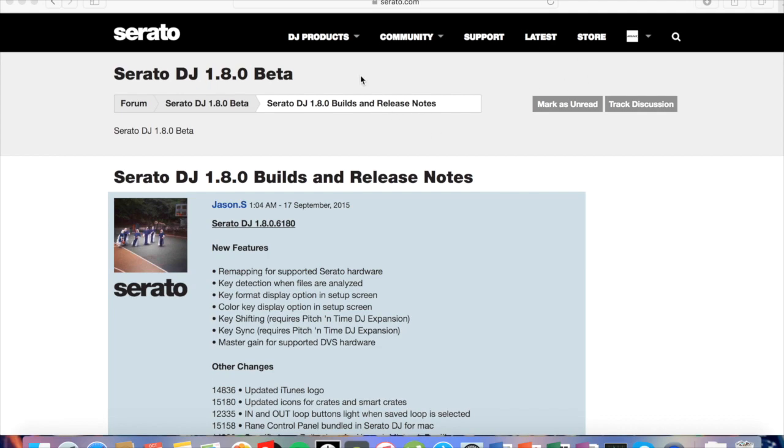So basically, if you guys didn't know, Serato DJ 1.8 has been released as a public beta, so that just means it's not the actual full version — they're still testing it and they're using the community to help find bugs and make it better.